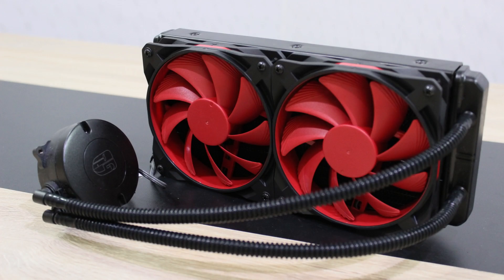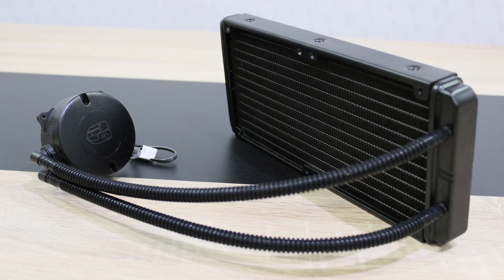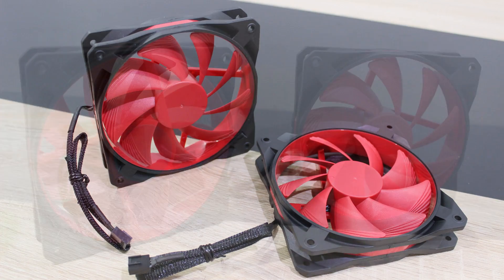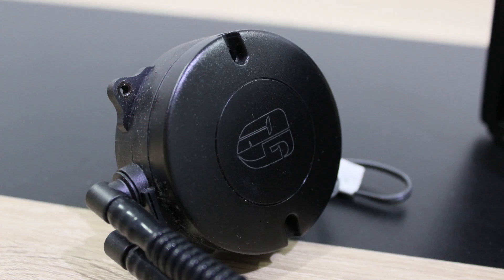The Deepcool GamerStorm Maelstrom 240 uses copper as the cold plate material. The radiator dimensions are 274 x 120 x 27mm. Two 120mm GF120 fans are included. All the latest as well as older sockets are supported: Intel LGA 1150, 1155, 1156, LGA 1366, LGA 2011, and AMD AM3+, AM3, FM2+, FM2, FM1, AM2+, and AM2.